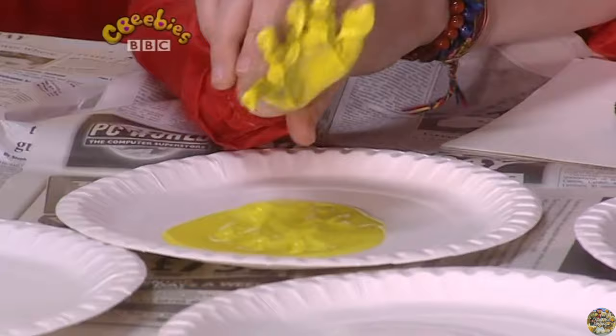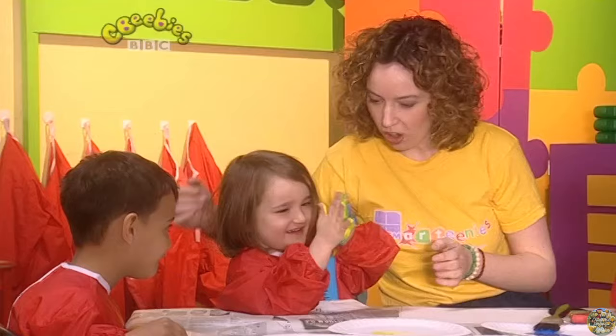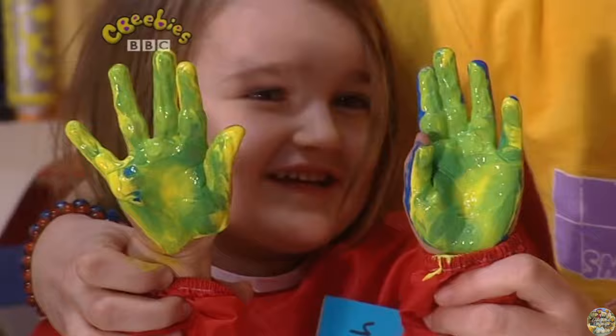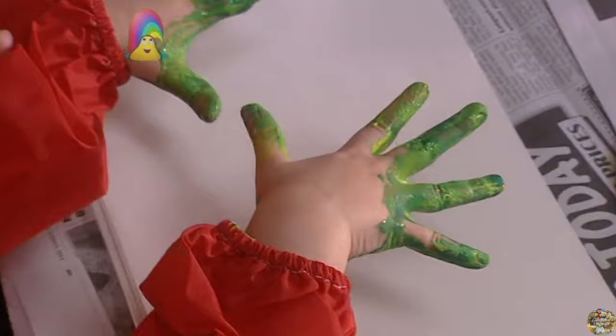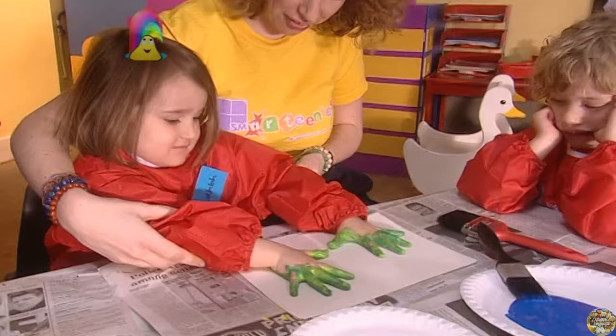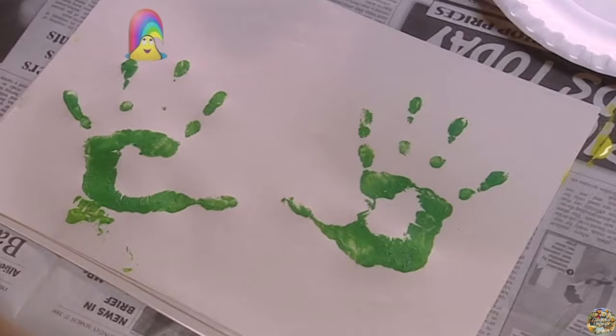Oh, my word. Now what will happen if you rub your hands together? Do that — rub them together. Let's have a look. Green! Look at that — it's all gone green, hasn't it? How about if we did some hand prints with those green hands? Straight down on the paper. Don't move them. Keep them really still. And lift them up again. Wow! Look at those hand prints. That's brilliant.